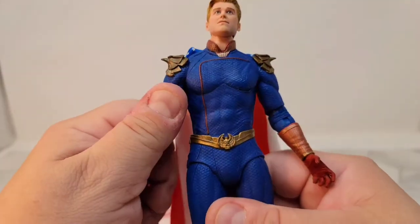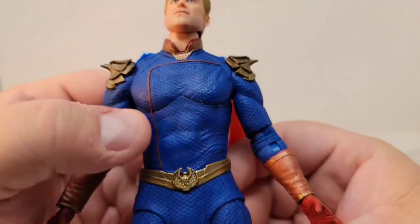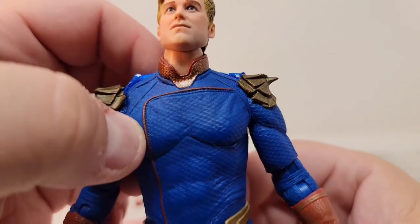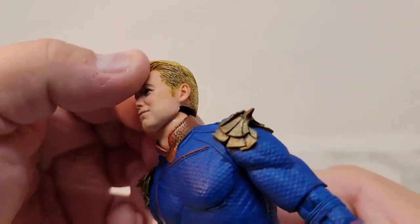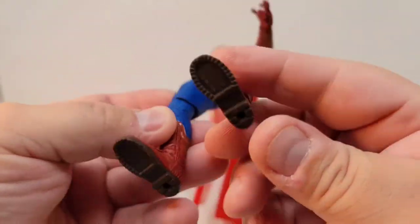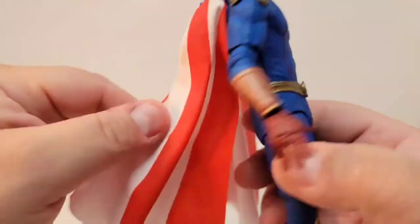Luckily I did find a Starlight at the same time, but I haven't taken her out of the box yet. Take a look at that belt buckle, and the detail in the abs, the texture of the costume, the sew line, the seam around here, the detail in the collar, the boots, the hands — the detail on this is insane and it looks awesome.